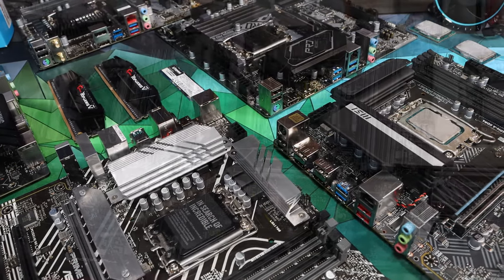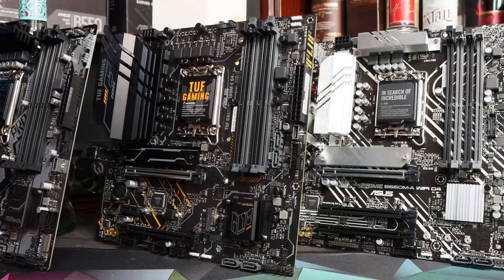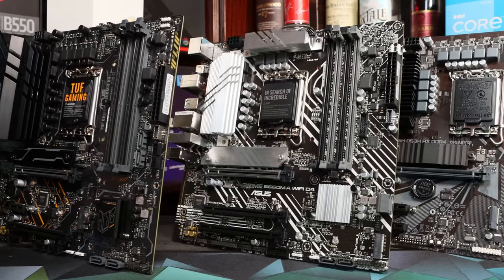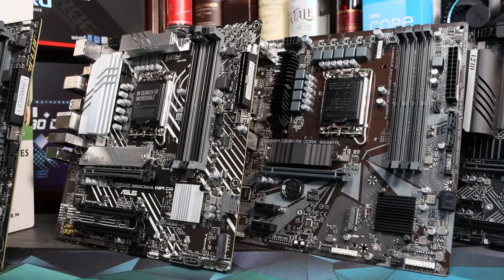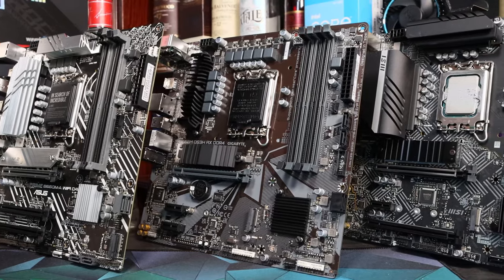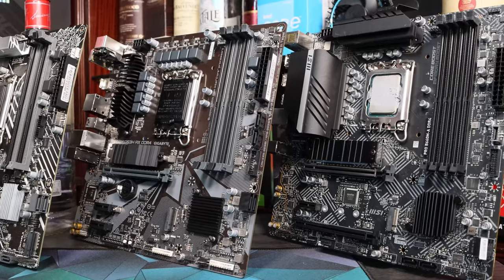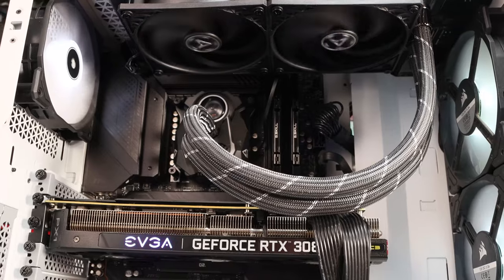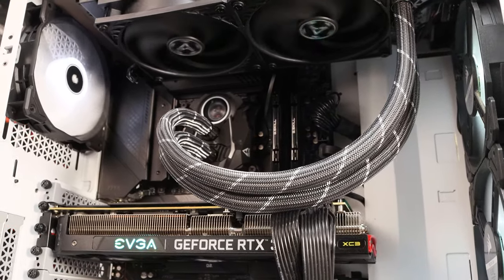Our testing includes rigorous all-core tests including demanding multi-core workloads, as well as gaming and a synthetic benchmark test. We tested each board with the same system: 16GB of 3600MHz RAM at XMP, an 860W platinum power supply and the Arctic Liquid Freezer 2 240mm all-in-one cooler to ensure that the CPUs didn't thermally throttle. The GPU was an RTX 3080 throughout. We also tested each CPU in an MSI Z690 Tomahawk with unlocked power limits to set a benchmark we knew was unhindered by power limitations.